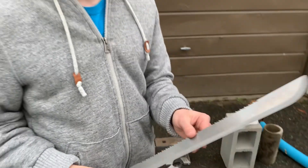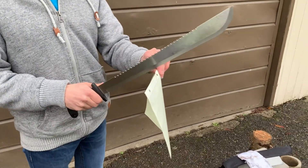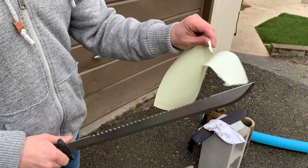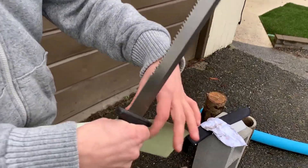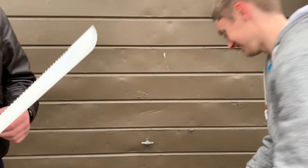Let's start out with some soft materials — standard paper. See if it's sharp enough to cut this. Not looking good so far. That was a rip.